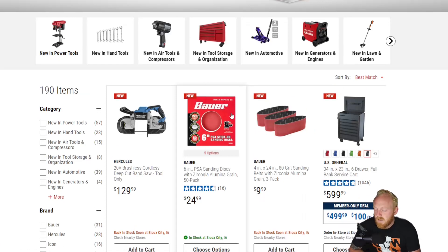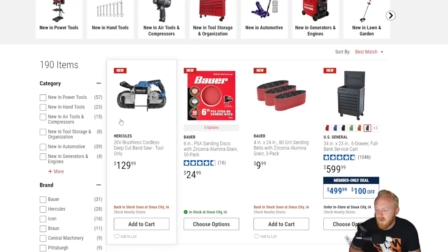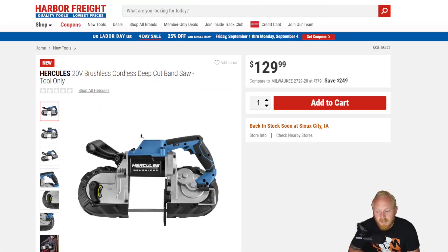First up is the Hercules 20-volt brushless cordless deep cut bandsaw. This is the tool only for $130, so this is a new item that they've added from Hercules. But if you're not looking for a cordless version, they have also released a corded version as well, so just keep that in mind.